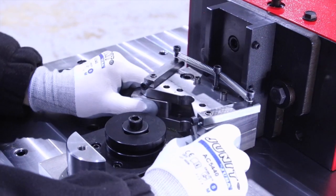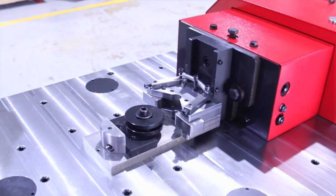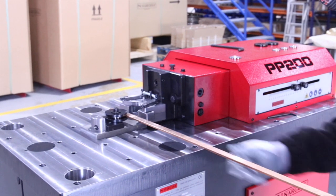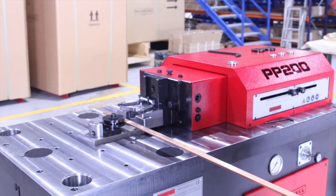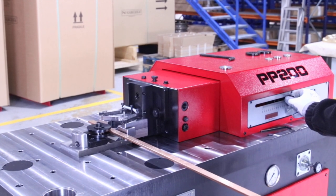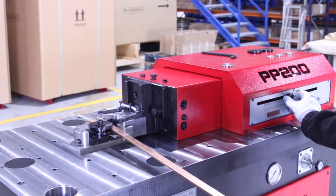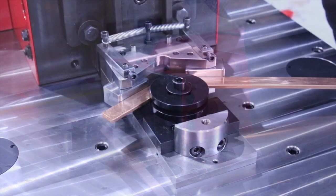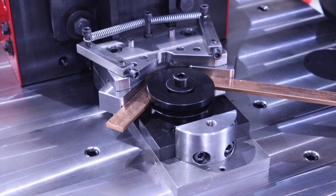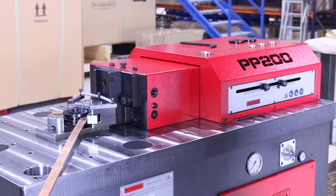Now we are going to show you this mechanism with a spring which allows the bar to move and accompany the bar in order to get it properly shaped. In manual mode we regulate the displacement of the piston until we get the desired position. Once we obtain the 90 degrees, we fix the displacement of the piston.